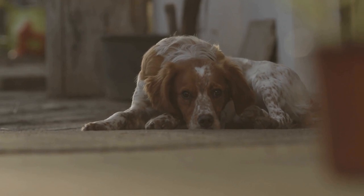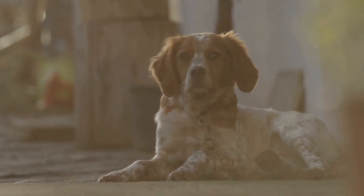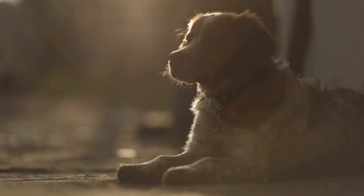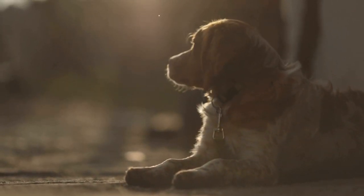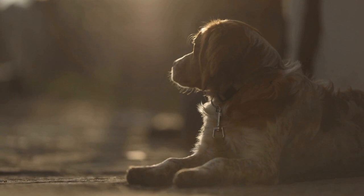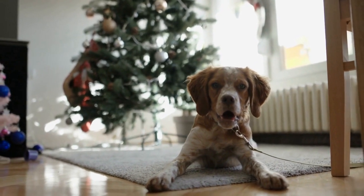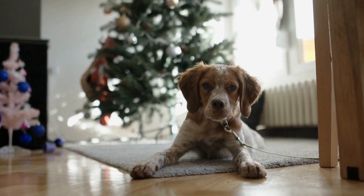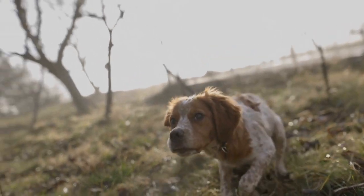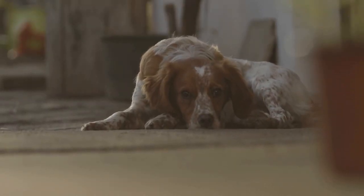Three: Britney dog embroidery hoop art. If you enjoy embroidery and want to create a beautiful piece of art inspired by the Britney dog breed, then this project is for you. Start by selecting a fabric of your choice and securing it tightly in an embroidery hoop. Next, find a high-quality image of a Britney dog and print it out. Place the printout on top of the fabric within the embroidery hoop and secure it in place using small stitches or a fabric adhesive. Now, using embroidery floss and colors that match the Britney dog's coat, start stitching the outline and details of the dog onto the fabric. Be patient and take your time to capture the unique features of this breed. Once finished, remove the fabric from the embroidery hoop and trim any excess fabric. You can either frame the artwork or turn it into a decorative accent for pillows or bags.